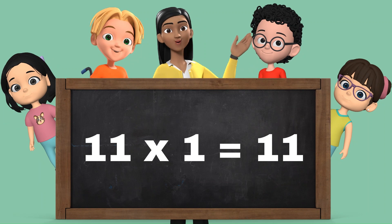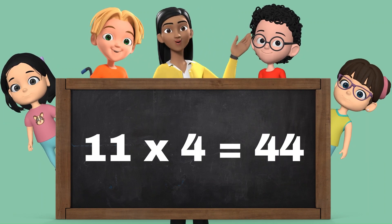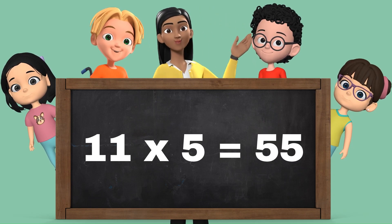11 1's are 11. 11 2's are 22. 11 3's are 33. 11 4's are 44. 11 5's are 55.